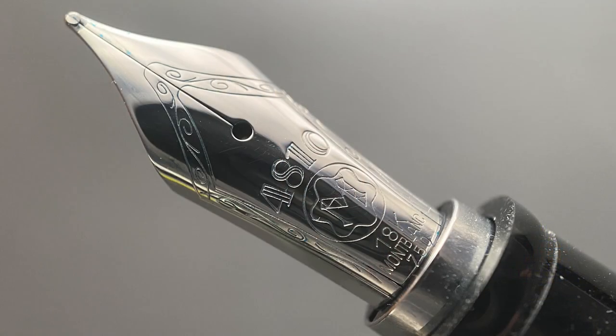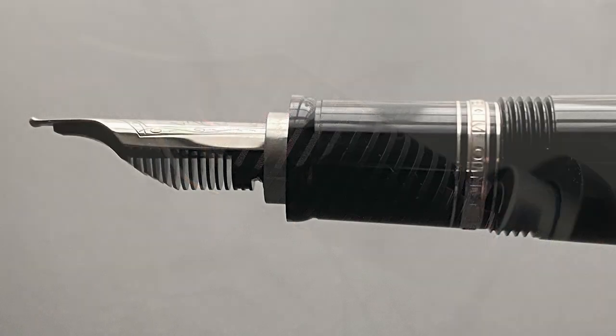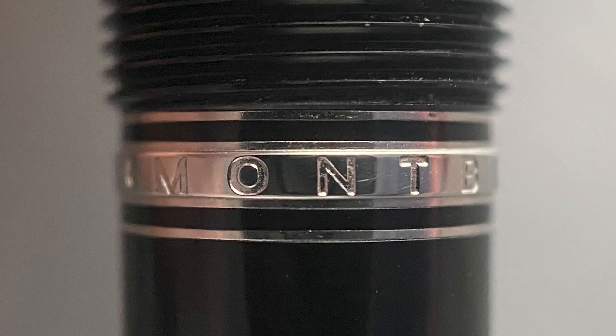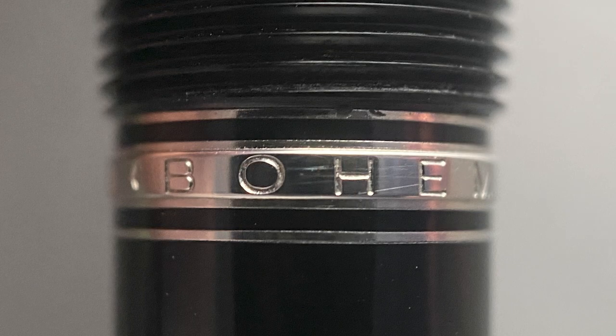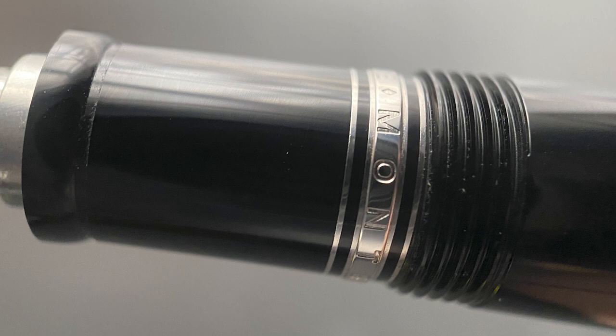The nib itself is 18-karat gold. Some versions of this pen will have a two-tone nib. As with all of Montblanc's nibs I have tested, this one is outstanding. Here's a look at the plastic feed. The section begins with a rounded flare and is a bit on the thicker side, which matches up well with my personal tastes. The section angles up slightly and transitions into the traditional Montblanc band — on one side it says Montblanc, and on the other side it says Bohème. The band is found right before a small step up to the cap threads and the rest of the barrel.